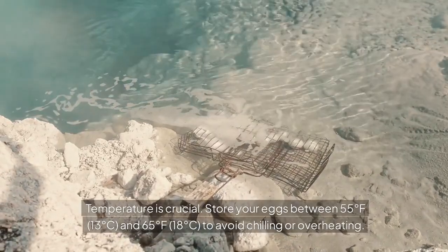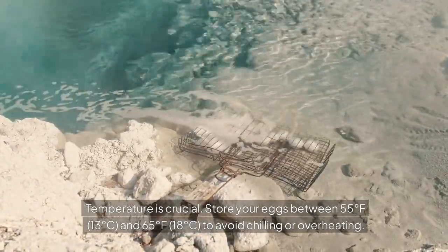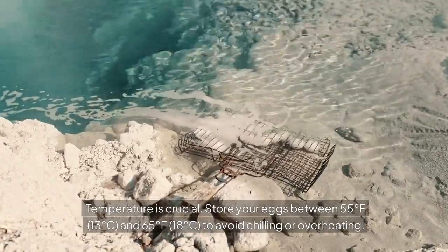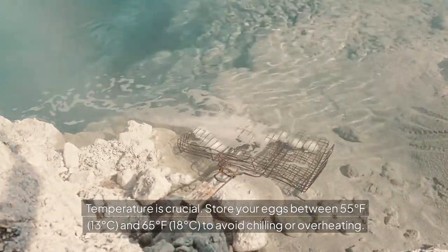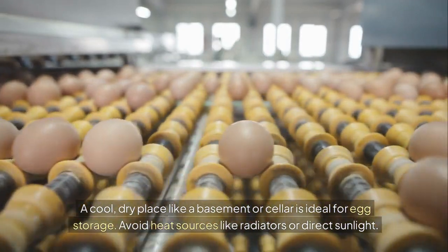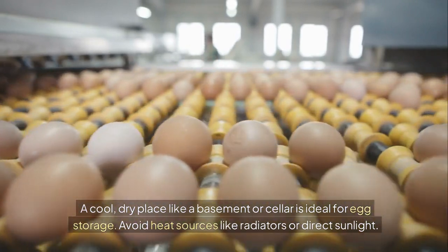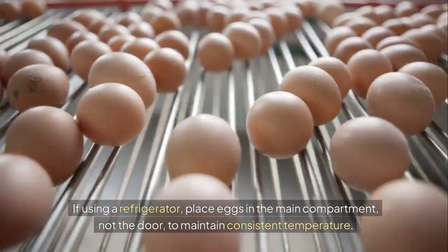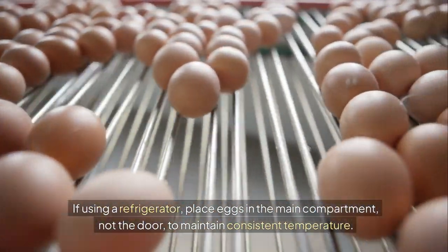Temperature is crucial. Store your eggs between 55 degrees Fahrenheit (13 degrees Celsius) and 65 degrees Fahrenheit (18 degrees Celsius) to avoid chilling or overheating. A cool, dry place like a basement or cellar is ideal for egg storage. Avoid heat sources like radiators or direct sunlight. If using a refrigerator, place eggs in the main compartment, not the door, to maintain consistent temperature.